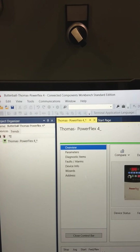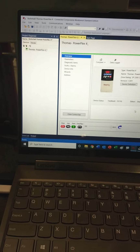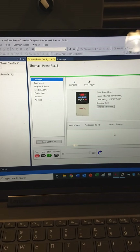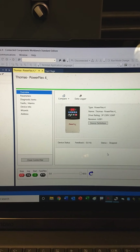The Connected Components Workbench Standard Edition to interface a laptop with VFDs — different PowerFlex drives: the PowerFlex 4, the 525s, the 70s, and so on.